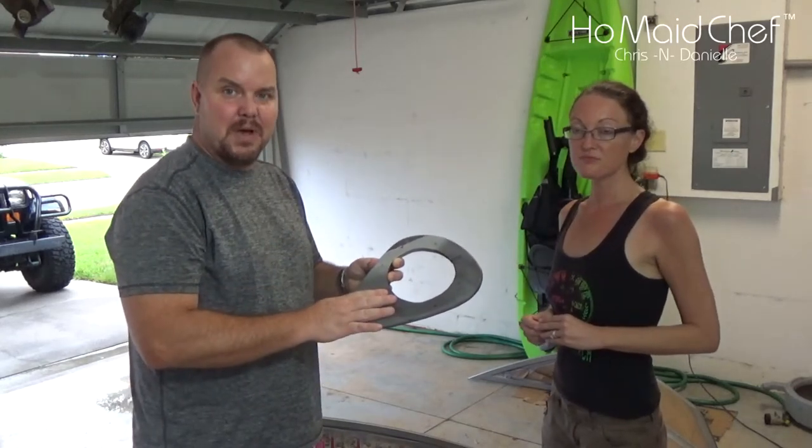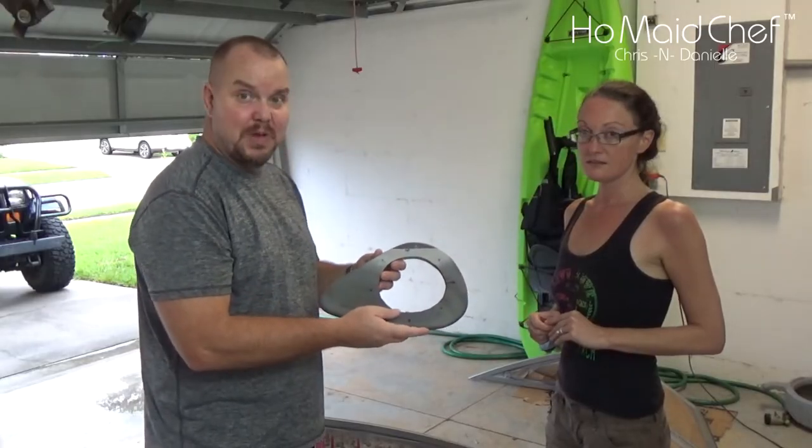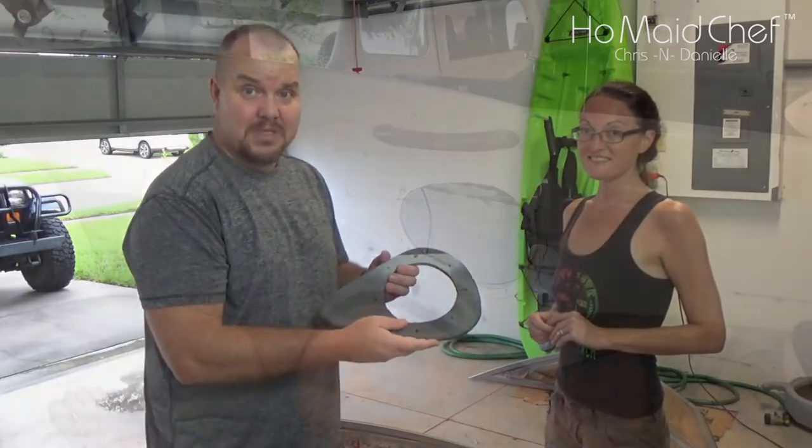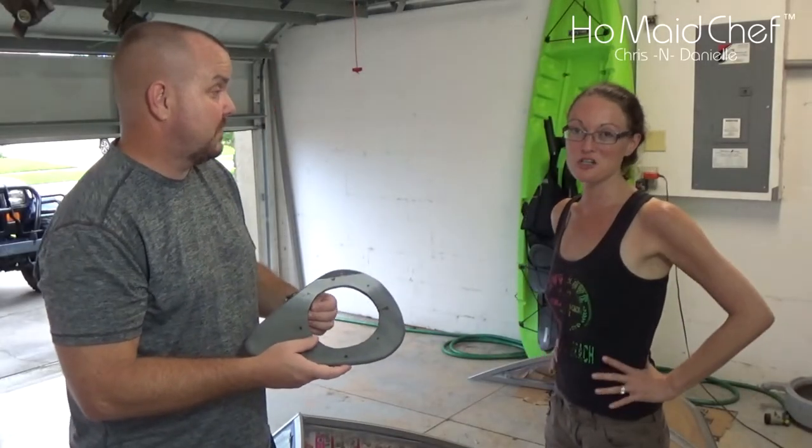Okay guys, so we got these out of the boat. See the video below for where we actually built these speaker plates and put them in the boat to cover up some gnarly holes. They are gnarly. Yeah, they were unattractive.